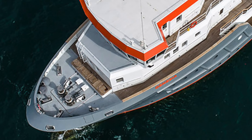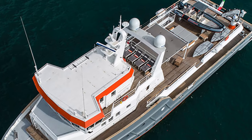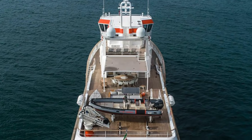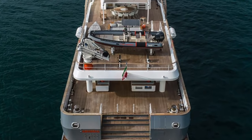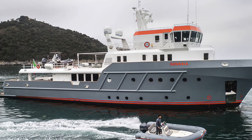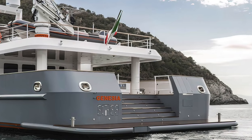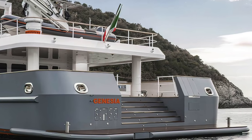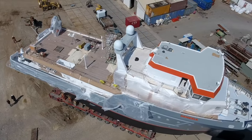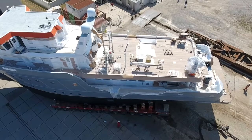The Ocean King 130 is powered by twin Caterpillar C32 engines. They give this explorer yacht a maximum speed of 14 knots with a cruising speed of 12 knots. If you are happy to drop the speed to nine knots, then the Ocean King 130 has a range of 22,600 nautical miles, putting her in the category of ultra long-range explorers. She has a fuel tank capacity of 194,000 liters with a freshwater tank capacity of 21,000 liters.